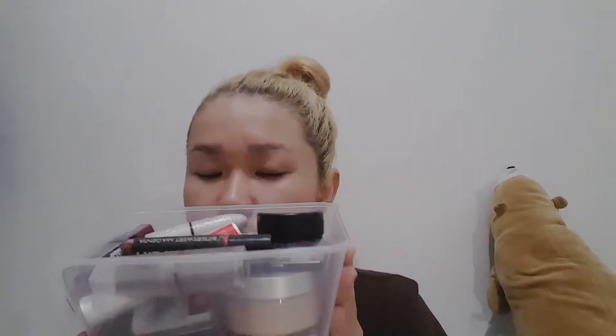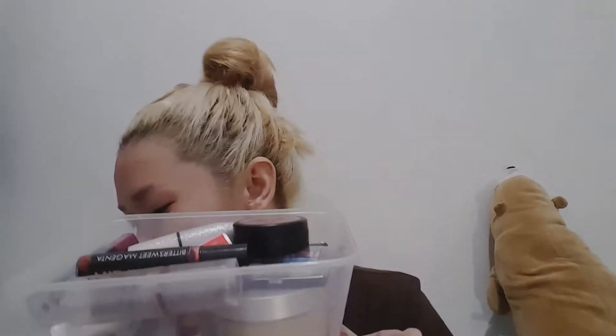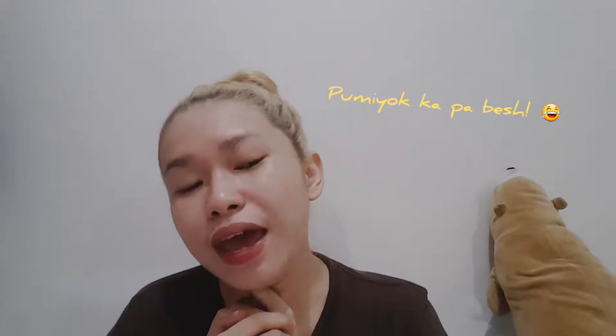I'm going to show you the makeup I'll be using — these are actually my old makeups that I collected before and haven't used for months, so I just put them in a transparent container as my organizer. Please subscribe to my channel and click the bell button below so you'll get notified every time I post a new video. Keep on watching!